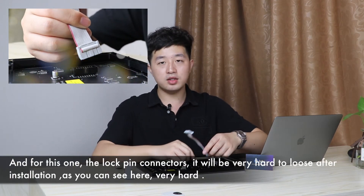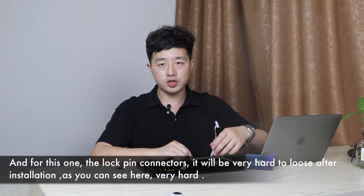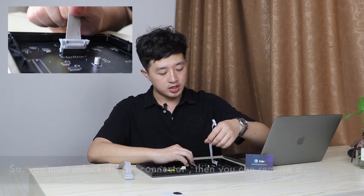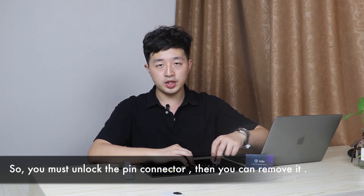And for this one, the lock pin connectors, it will be very hard to loosen after installation — very hard. So you must unlock the pin connector first, then you can remove it, as you can see here.